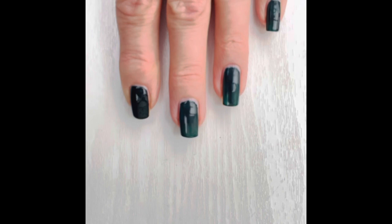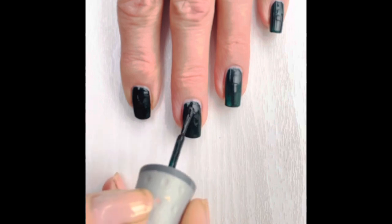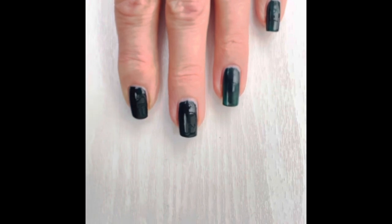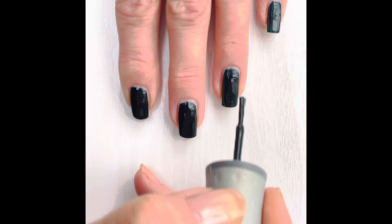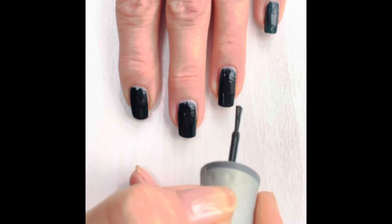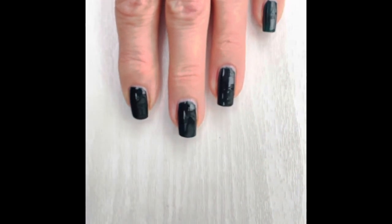Underneath this polish I've also got the Zoya Jelly Cure system, which is a demi-gel — meaning it's a gel you cure under a lamp, but you can take it off with nail polish remover and it comes off really easily. I've had it lasting up to three weeks. You put a serum on your nails first, then a base coat — that's 10 free — then the Jelly Cure over the top. It's made my nails really strong; it acts like a shield, especially in winter when the weather makes my nails dry and brittle.